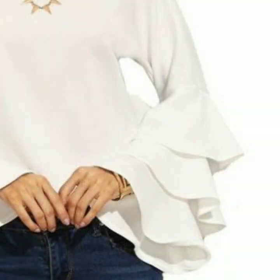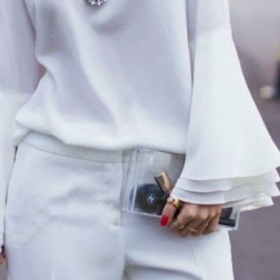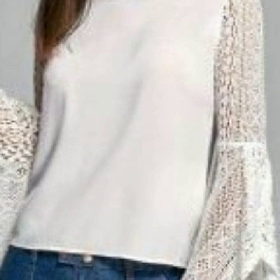This is a very nice collection of trumpet sleeve designs. You can see the bell sleeve designs also in this video. So many beautiful designs of tiered trumpet sleeves you will find in this video. This is a very nice collection for those ladies who love to wear trumpet sleeves, bell sleeves, or tiered sleeves.